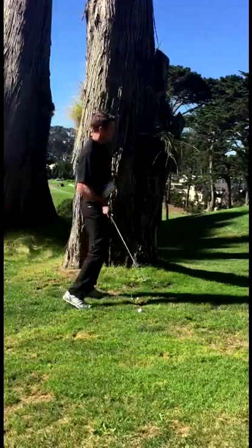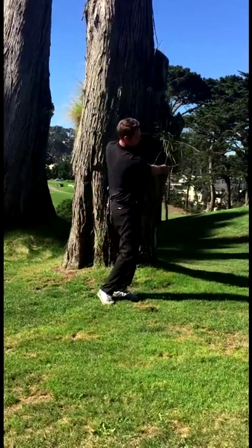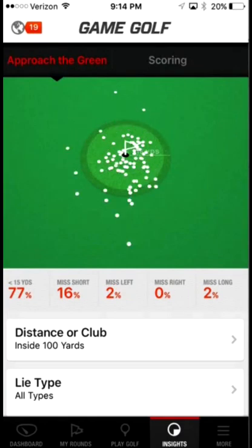Punch-outs, chips, and other shots that are not a full swing won't be included towards your typical club distance stats. You'll find that between 3 to 5 rounds, you'll start to see some really strong trends in your on-course data.